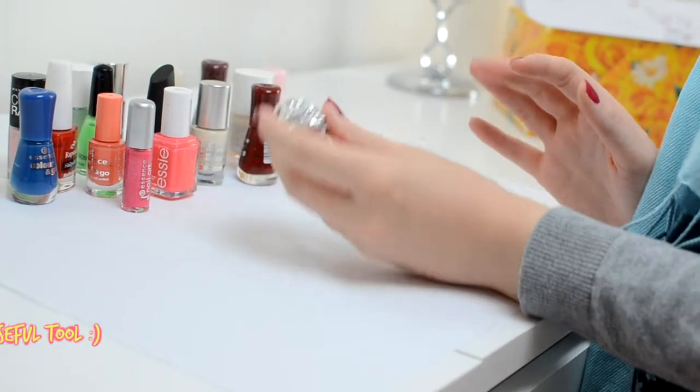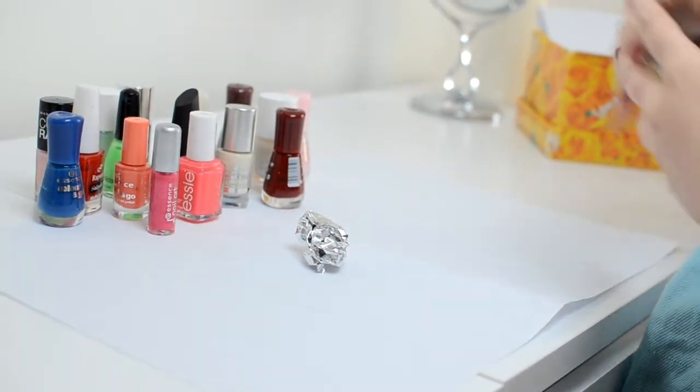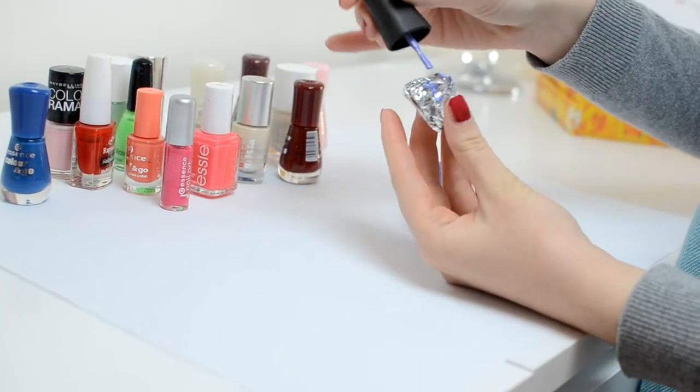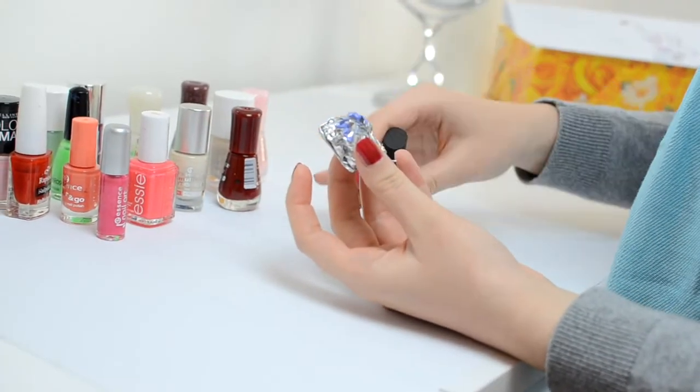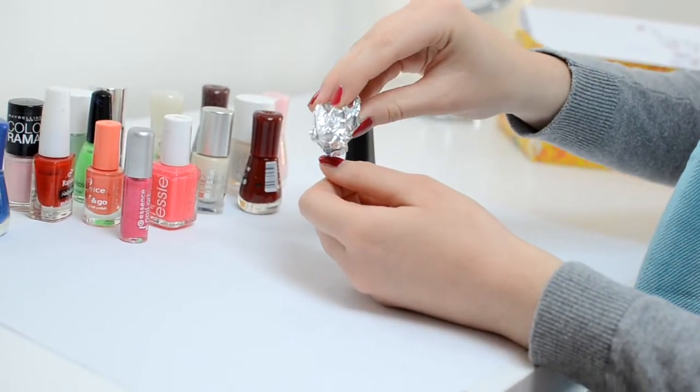Here is another useful tool that you can use and that is kitchen foil. You just put it in a bowl, choose a nail polish of your choice, then paint it on the foil, and then what you're going to do is just dab it on your nails and you're creating some random patterns.